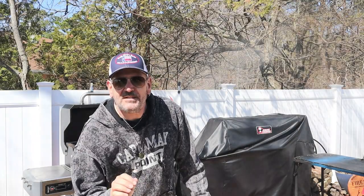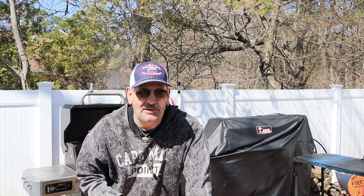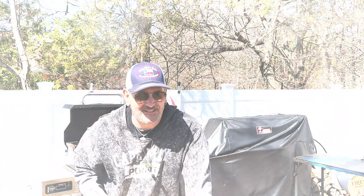Hey guys, how you doing? My name is Tommy and this is the Gallery Backyard Barbecue. With tomorrow being Easter and a little spring in the air, what better day to do a couple of southern-style slaw dogs? Oh yeah, and that is coming up.